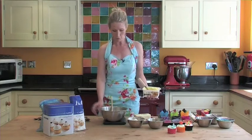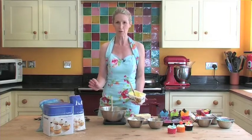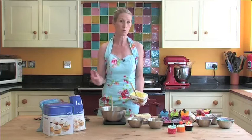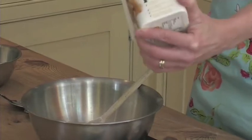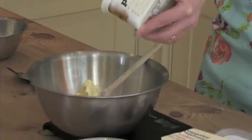So for a 12 cupcake mix, using modern measurements, 150 grams of caster sugar and 150 grams of butter or margarine with three medium eggs. Into the bowl I've got 150 grams of caster sugar and I'm going to pop in my lovely soft margarine.